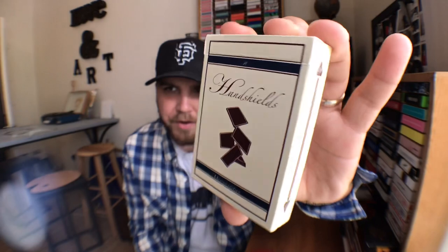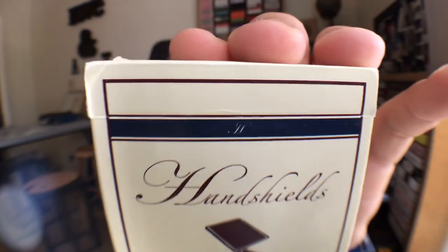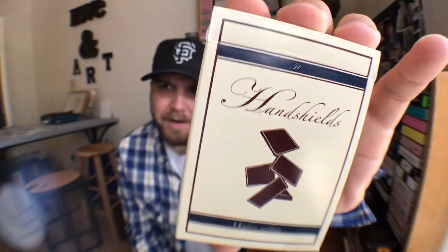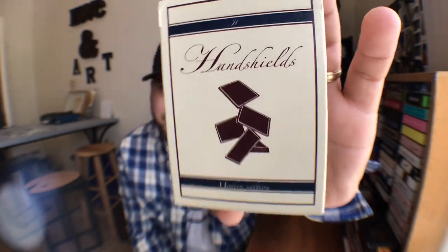We got the Hand Shields Modern Edition — one of only 2,500 in existence, and one of my favorite decks of cards. The entire tuck case is done in a cream color, very off-white, which I like. On the front it says Hand Shields in cursive. Inside the blue bar at the top there's a cursive H, and at the bottom it says Modern Edition. There is a maroon accent bordering the front of the tuck, and then it has these five cardistry packets in maroon. Pretty sweet.